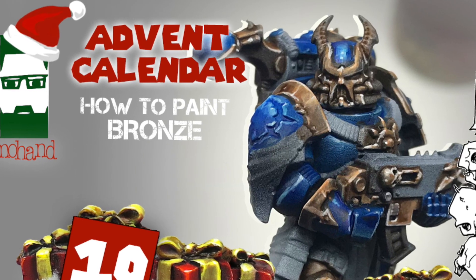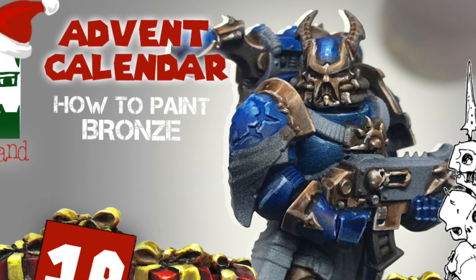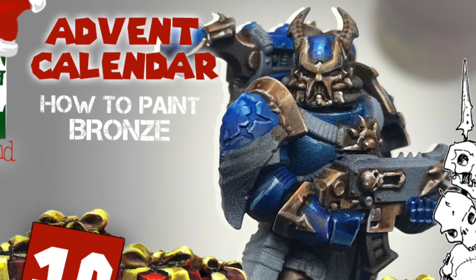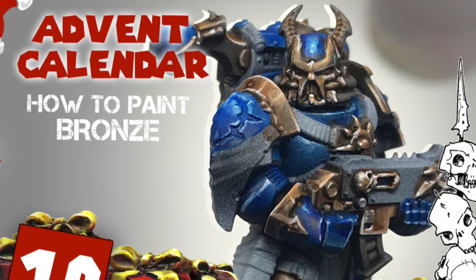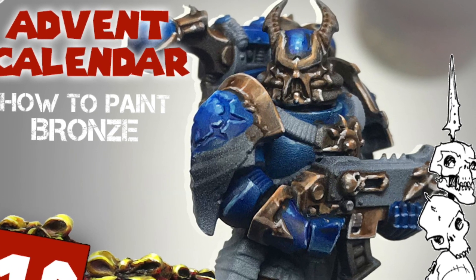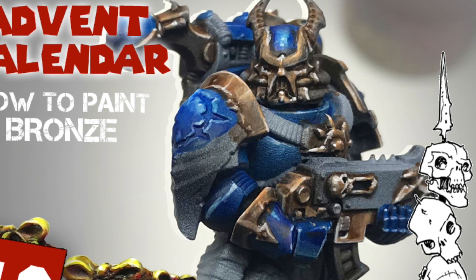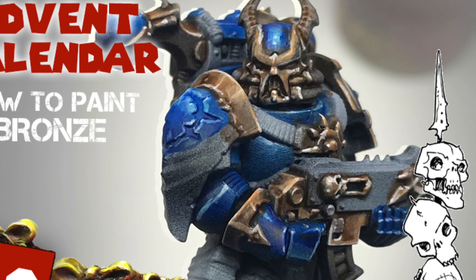Hi everyone, and welcome to this tutorial on painting bronze NMM with very simple and quick methods. I learned and experimented with this method using contrast paints, which makes it pretty interesting and quick. Thanks to all my Patreon supporters for your support, and let's go for the paint.